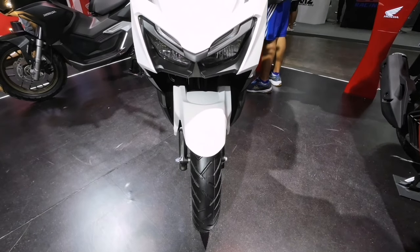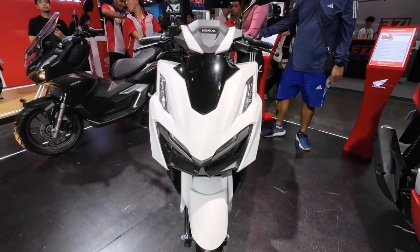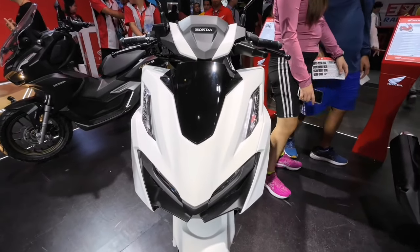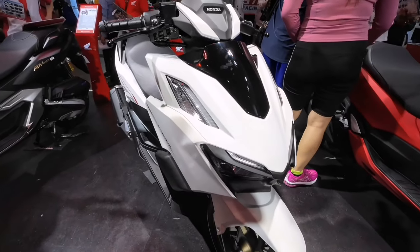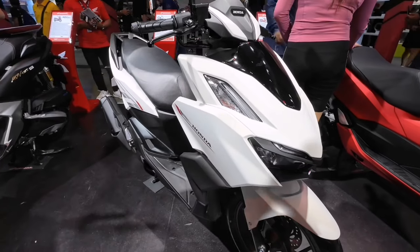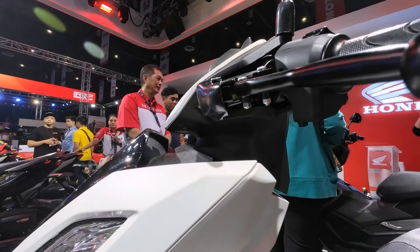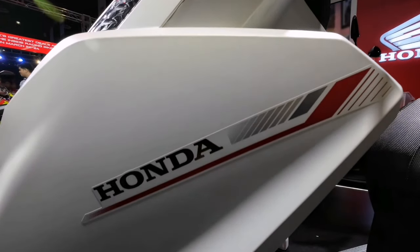Ito ang bagong bihes na Honda Click 160. Sa itsura ay halos walang pinagkaiba sa dati maliban sa kanyang emblem na ngayon ay nakadeckers na. Pilit na ginagaya ng iba pero iba pa rin ang angas ng nauna. Naka LED ang kanyang headlights pati na rin ang kanyang turn signal lights. Sa unahang gilid ay may mga curve at sharp edges for better aerodynamics.